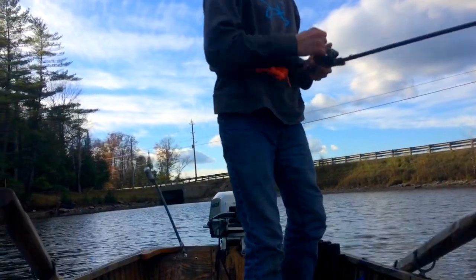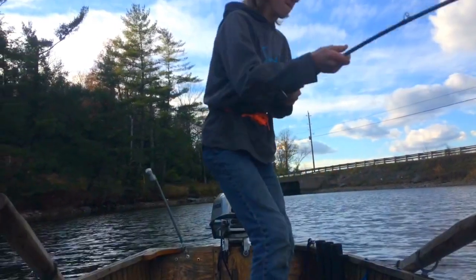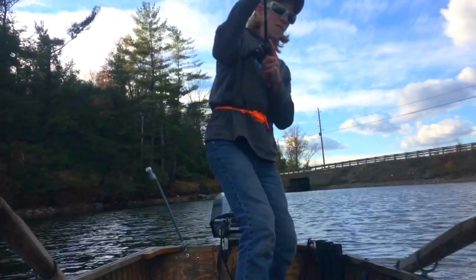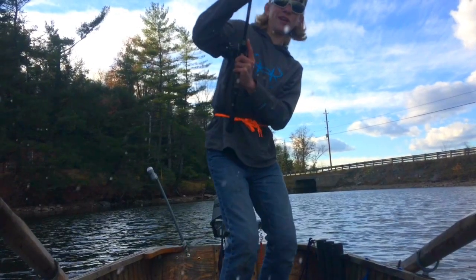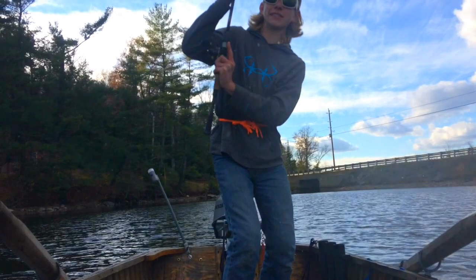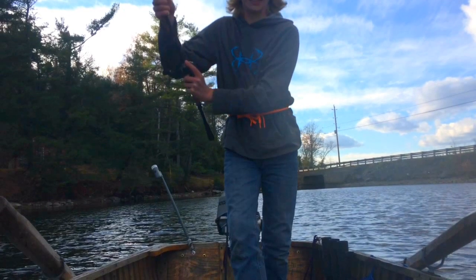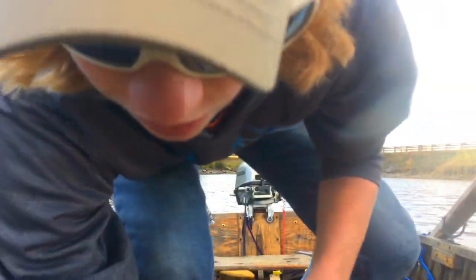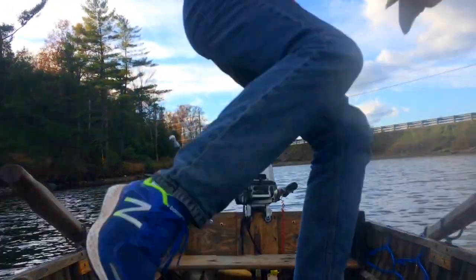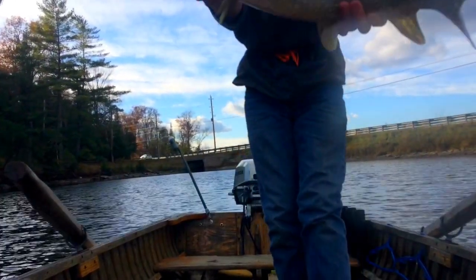Fish, fish, fish! I was a little fast with that one. Nice fish, though.